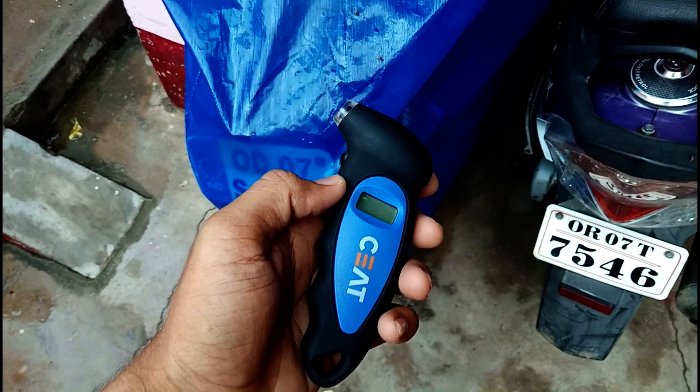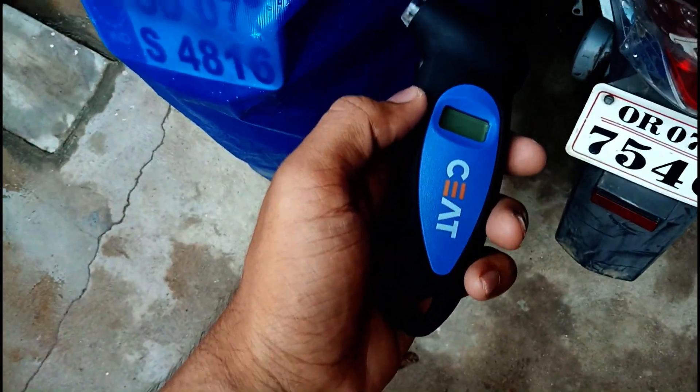As a biker, if you are traveling for a long journey and you want to check the pressure of your tires, you should have this instrument. In a cycle it might be okay, but in bikes you never know what can happen — so you can check the pressure. Let me show you the technique on my bike.